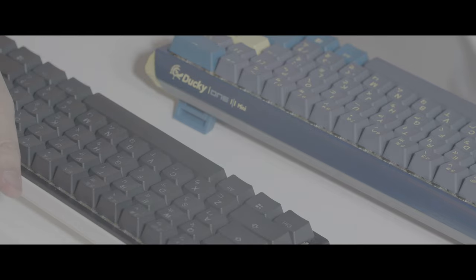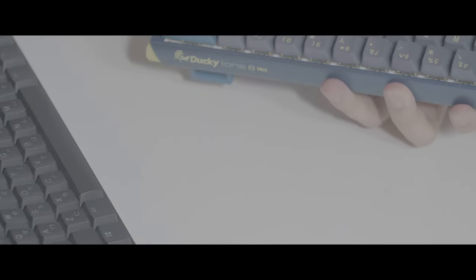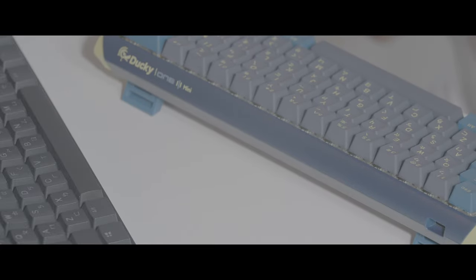On the old Ducky One 2 Mini, if you use the function key with WASD, it's mouse control — you can use your computer without a mouse. Sometimes I don't even have a mouse on my desktop, so you can use WASD as a mouse and just left click, right click. I really like that function. But on the One 3 Mini, I think they just took it away. We have media control and volume control, but where is the mouse control? Such a bummer.